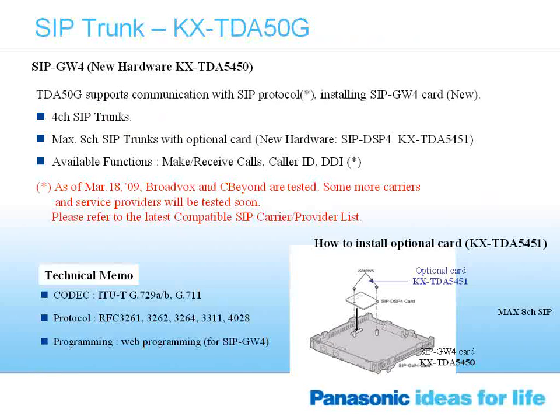The SIP trunk card is a new card currently available on any TDA50 as long as the software has been upgraded to the current version — currently version 5. Even a TDA50 version 1 can be upgraded at no cost; the file is available on BTS Dealer. Once you install the card it starts out with four SIP lines. SIP stands for Session Initialization Protocol. There are quite a few carriers that handle SIP trunking — Verizon, AT&T, Broadbox — and we are certified on several of these companies.